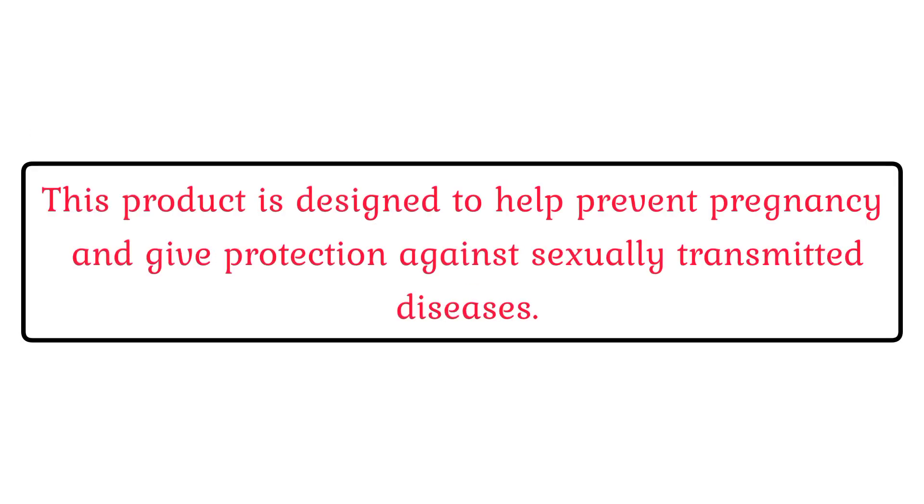Uses. This product is designed to help prevent pregnancy and give protection against sexually transmitted diseases.